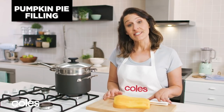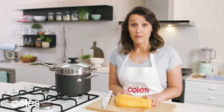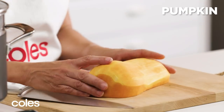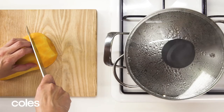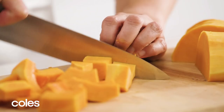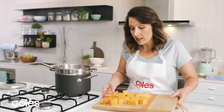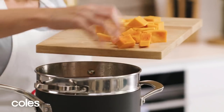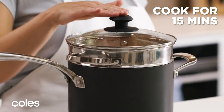To make the filling, reduce the oven to 160 degrees. For the recipe we're using mashed pumpkin — I've peeled and seeded the pumpkin, cut it into three centimetre pieces, and we're going to steam it. Place it in a steaming basket over a pot of boiling water, cover it, and it'll take about 15 minutes to cook.